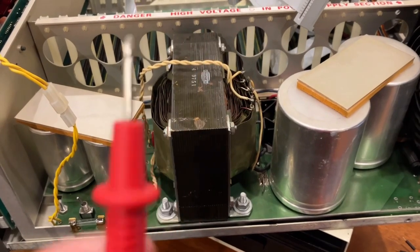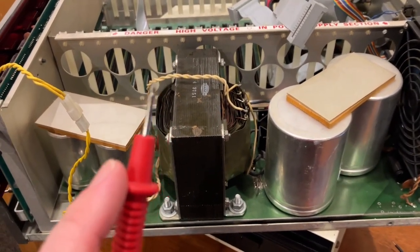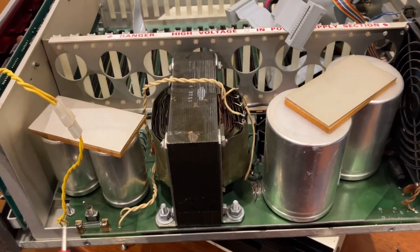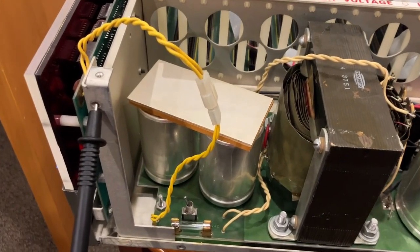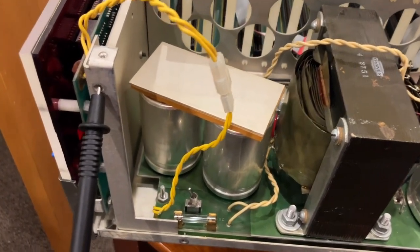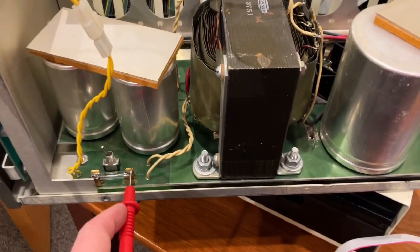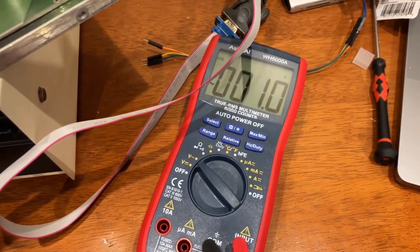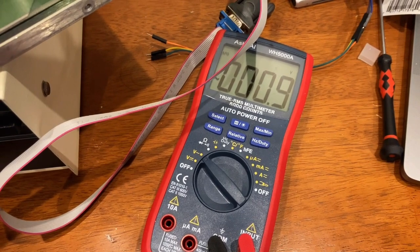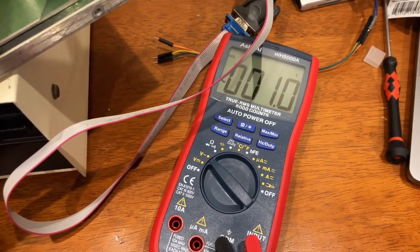I'm only using one hand to hold the probe, holding the camera with the other hand — not touching anything that could be grounded. I'm using this part held in by that screw hole to get the chassis ground. But when I measure between the fuse and the chassis ground, I just see one volt AC. That doesn't make sense.